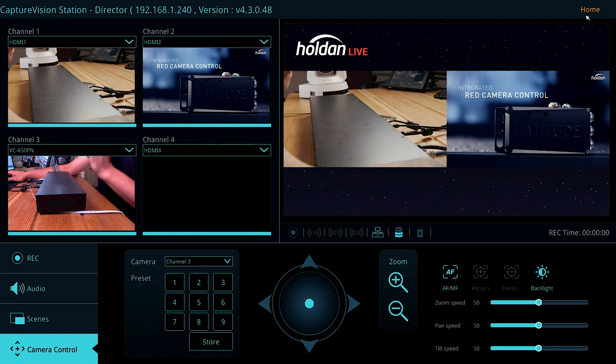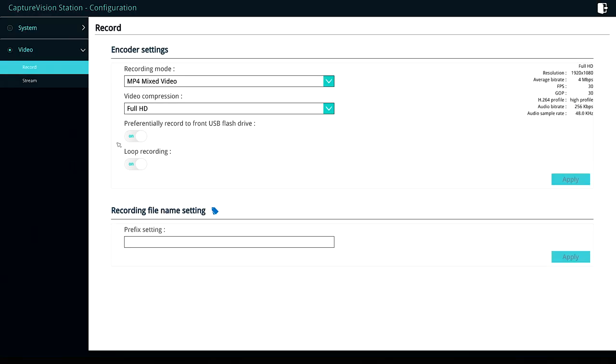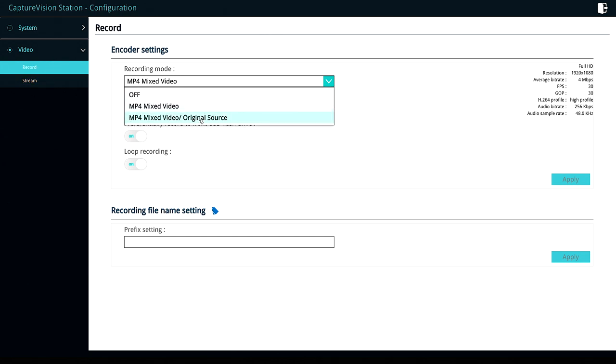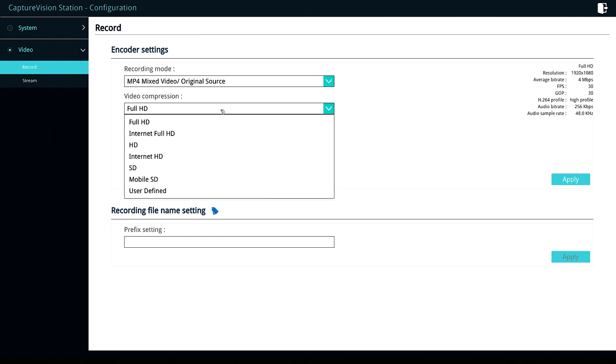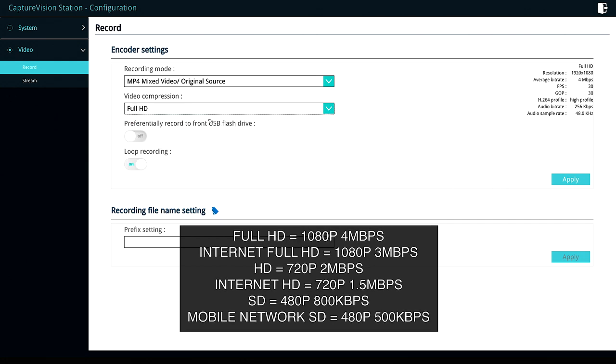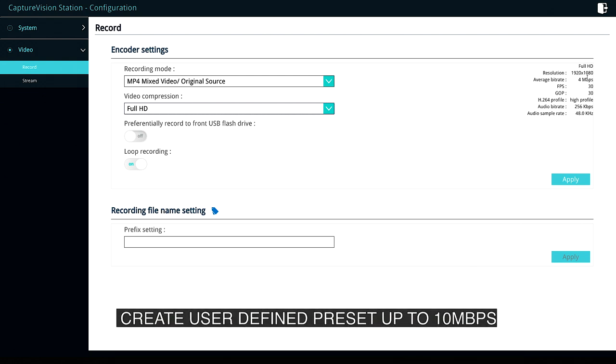Now I want to show you how we can easily record and stream our content. Going to the configuration tab: the LC200 has a 1TB internal hard drive to record to, and we can record just the main program or the program along with each of the individual input sources as ISOs. There are a few options for video compression, you can customise your own preset, and for higher quality recordings you can record at up to 10Mbps. There's also an option to record to a USB drive connected to the front USB port.